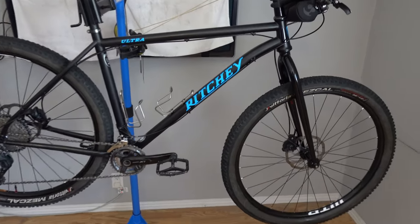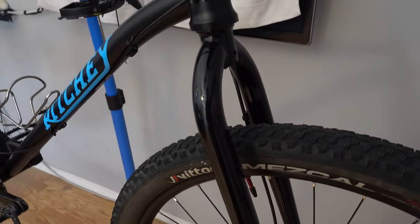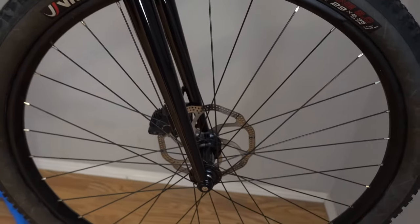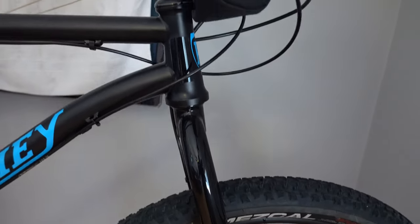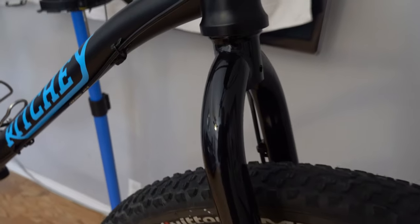Very beautiful frame. It's built up with a rigid fork. This here is a Berd blank fork — it is corrected for a 120 to 130 millimeter front suspension. Nice looking fork. It matches the paint — close, but not exactly.